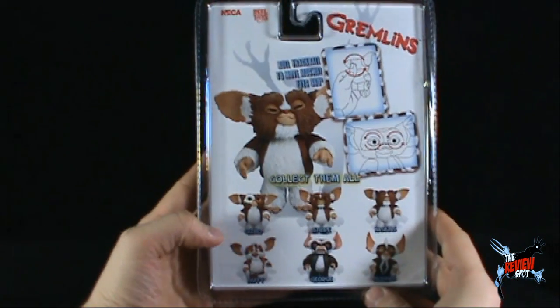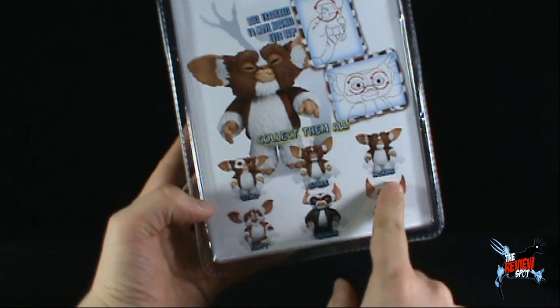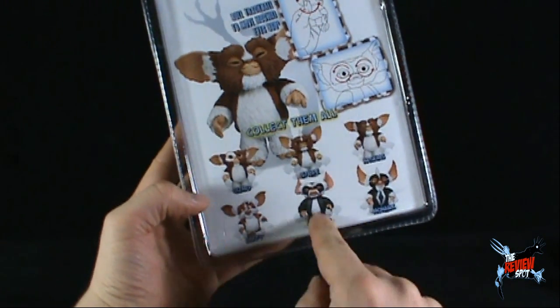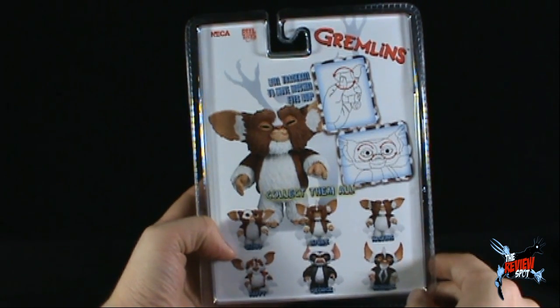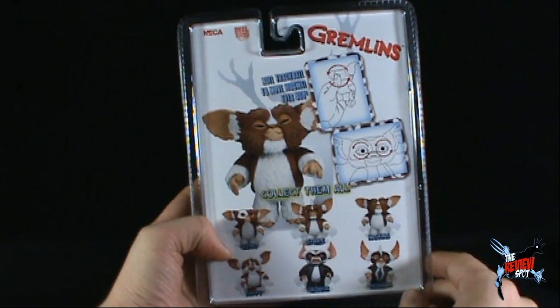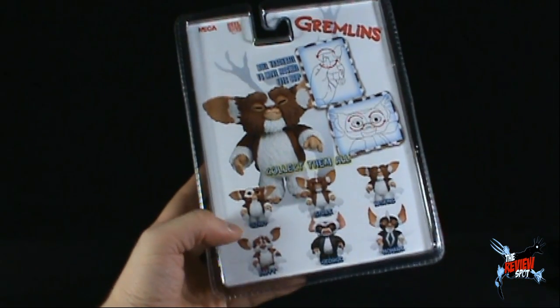On the back of the package, you can collect them all. Of this wave, there's Gizmo, Stripe, Haskins, Daffy, George, and Mohawk. All of them have a 360-degree trackball to move the Mogwai eyes, and all of them come to us from the good folks at NECA.